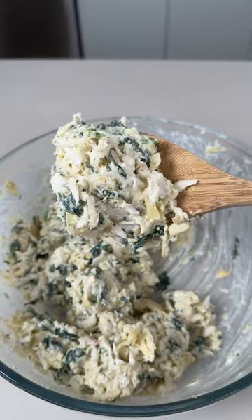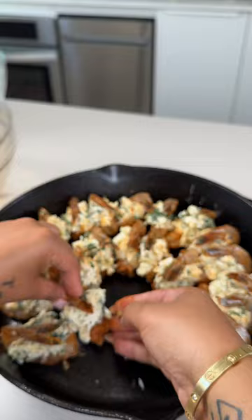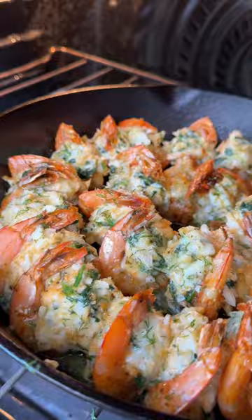You'll take your shrimp and go ahead and fill it with that stuffing. I like to make a little ring in my cast iron skillet so it looks beautiful, and halfway through I just go ahead and drizzle some garlic dill butter sauce on top.